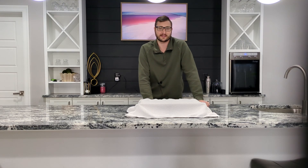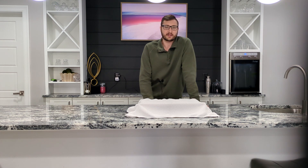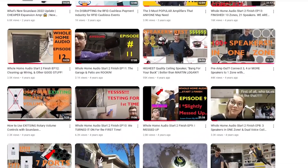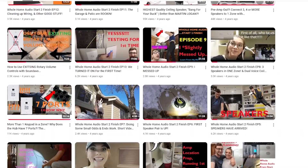What's up everyone? It's been a bit since my last whole home audio video and I've got a treat for you. Since my channel's inception, it's going to become a valuable resource in the whole home audio space, offering demonstration videos, a fully documented installation series completely from start to finish, tips and tricks, and answering your questions along the way.